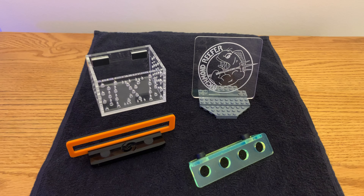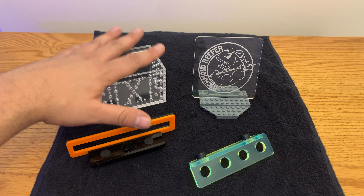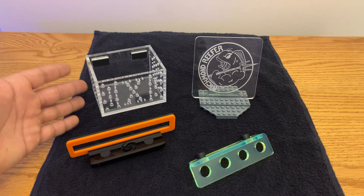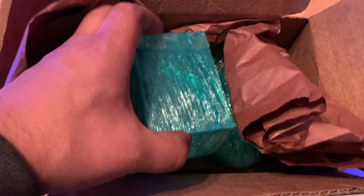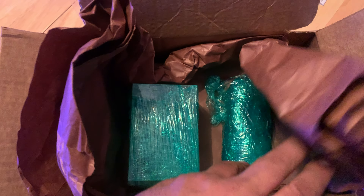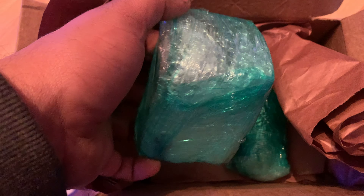First off, I'm going to show you a clip of how these came to me shipped, so you can see what care he puts into shipping his products and getting them to you without any scratches or damages. This clip shows how it is shipped and wrapped in bubble wrap and cellophane so it gets no nicks or scratches during shipping. I think Jake does an amazing job at Blue Tide Acrylics of making sure stuff gets to you in good shape.